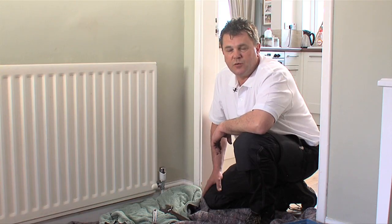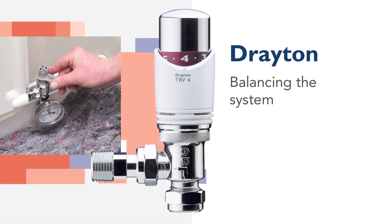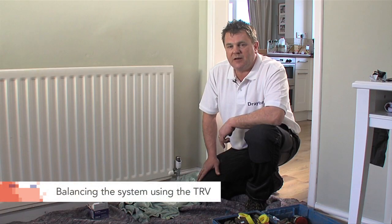Once the TRV has been fitted we can balance the system. I'll now show you how to balance the system using the TRV rather than the lock shield valve. What's great about the Drayton TRV is you can balance the system using this unique key.